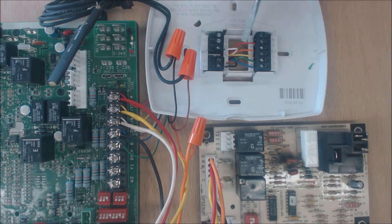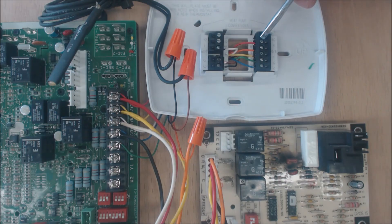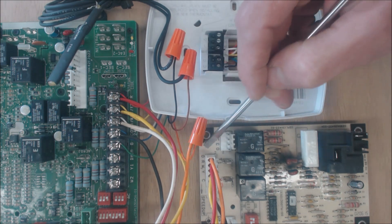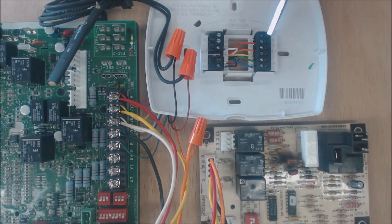For heating, 24 volts comes from red to R and then touches Y, which turns the blower motor on at its higher fan speed, and 24 volts goes from R to G. In heat mode, O is now non-powered, which means you are in heating mode for most general manufacturers. You would set it in the program if you wanted to run it as B, which would power the orange wire in heat mode, but most of the time you're only powering O in cooling mode.